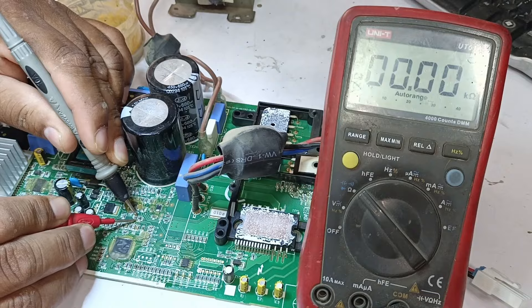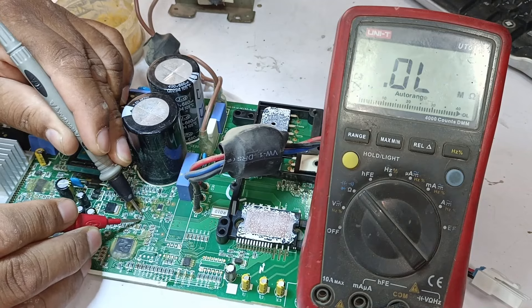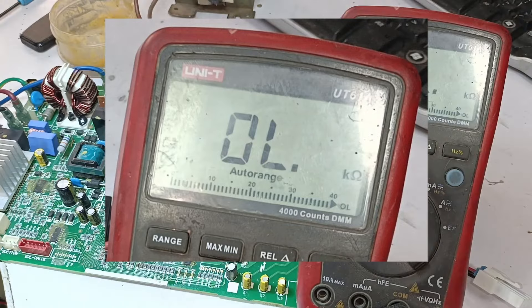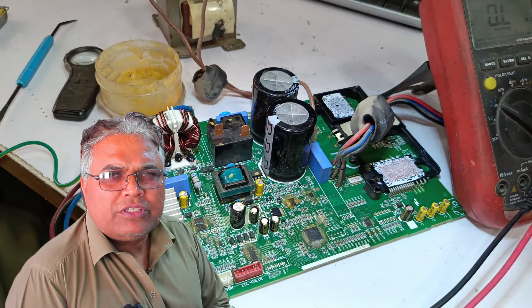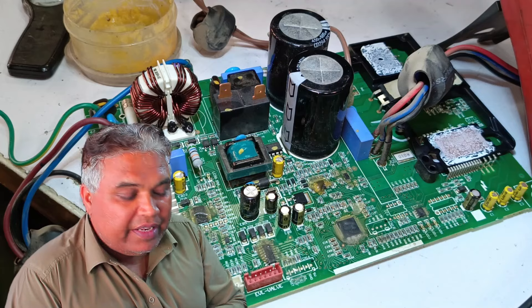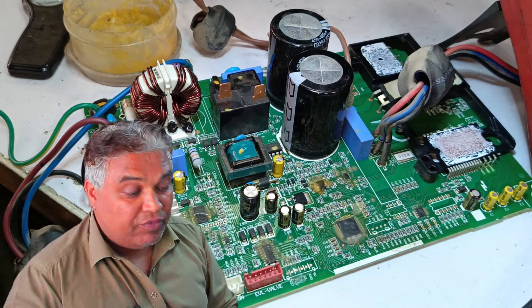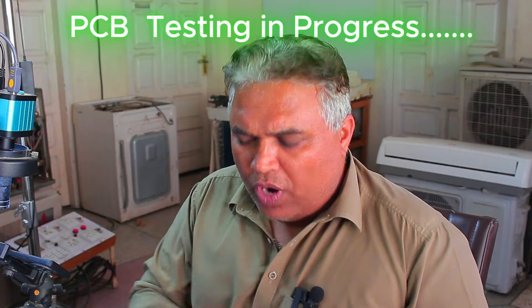Now I'll remove these resistors from the circuit and check them again. This resistor is now showing 500 ohms. Similarly, the other resistor is showing a value of 2.2 kΩ. This means our system is now working properly. But testing is still pending, because without testing we can't confirm whether it's fixed or not. I'll power up this PCB and test it.